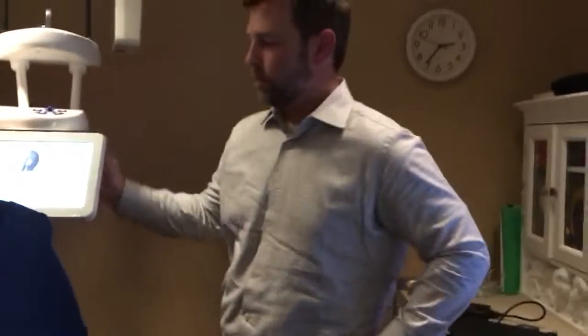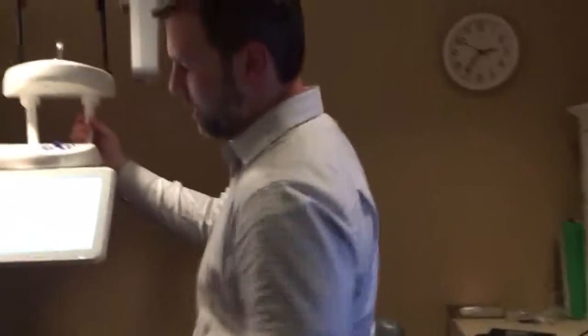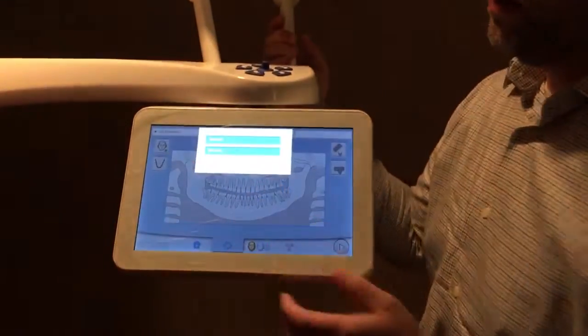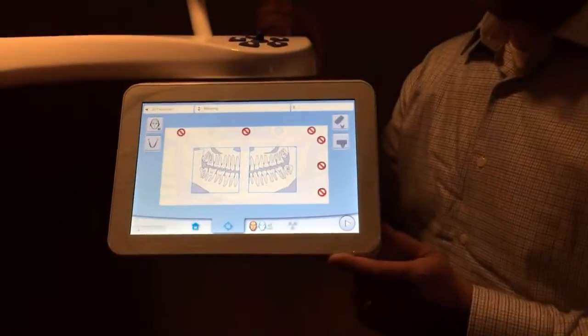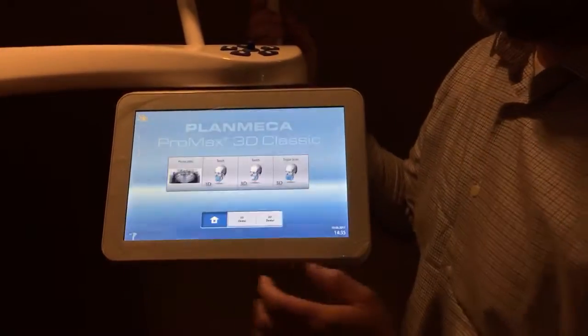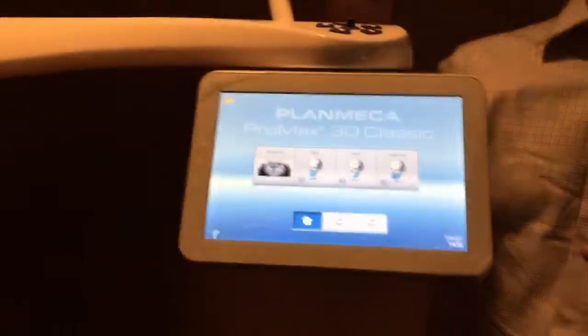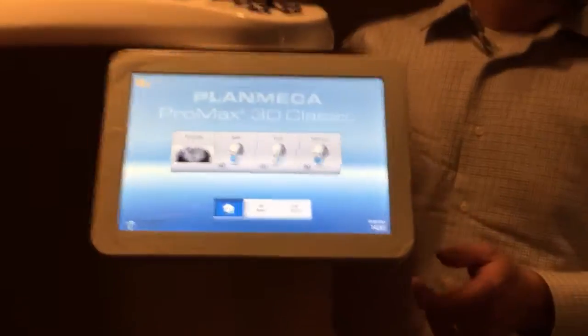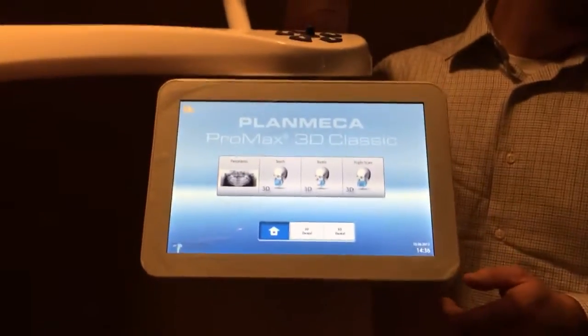For bite wings, we hit the pan button, then change it from standard to selecting bite wing. Let me walk you through that process again — it looks straightforward once you see it.